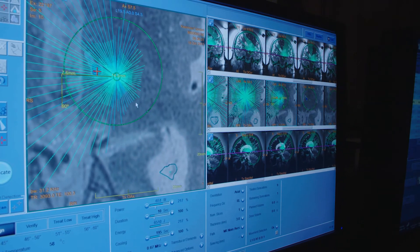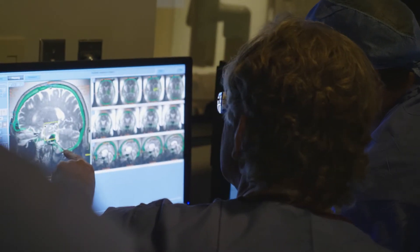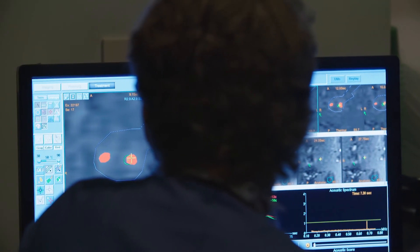These waves focus at a point to deliver energy to that level, and it involves the technology of using the MRI machine to measure the temperature at that point, to tightly control the lesion which is going to be made.